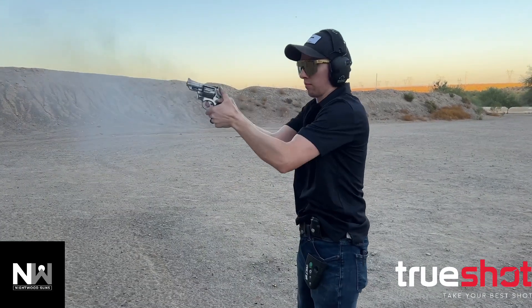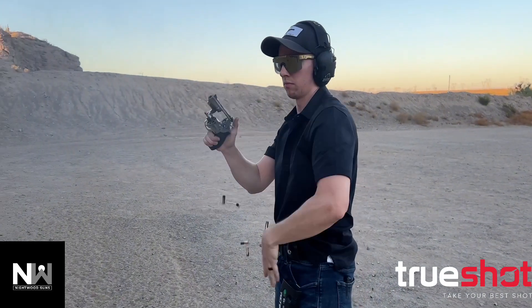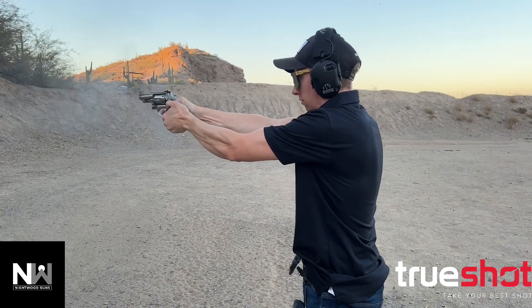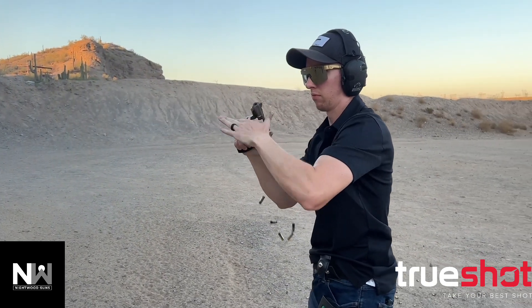Hello everyone, I'm Brett from the YouTube channel Nightwood Guns, and today I am shooting S&B 158 grain 38 specials through my Smith & Wesson Model 66 No Dash.